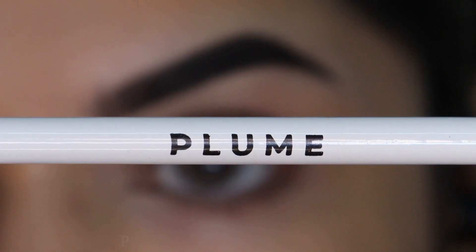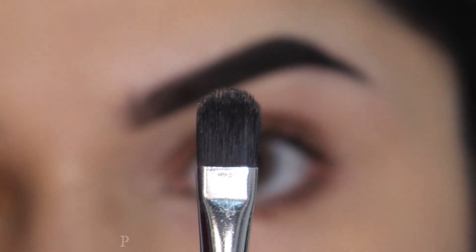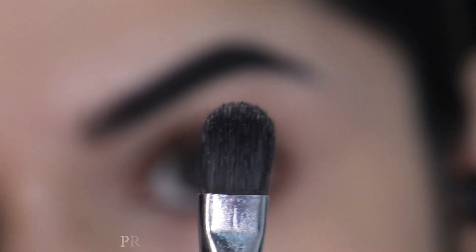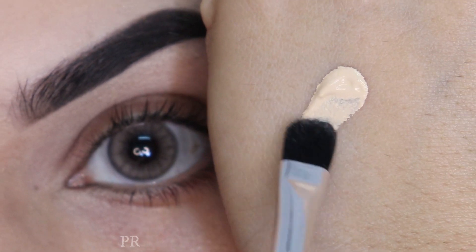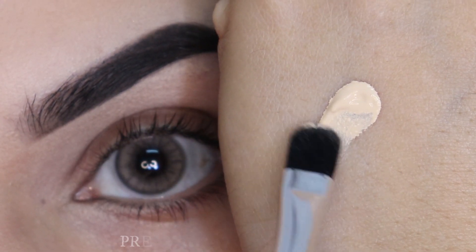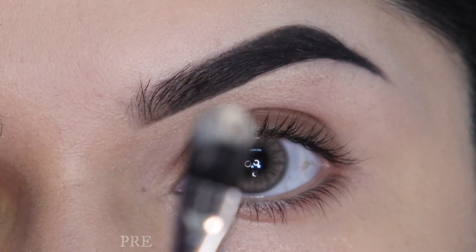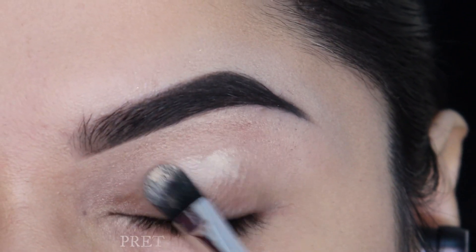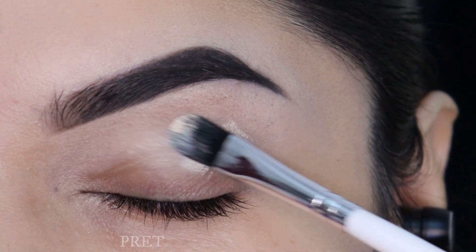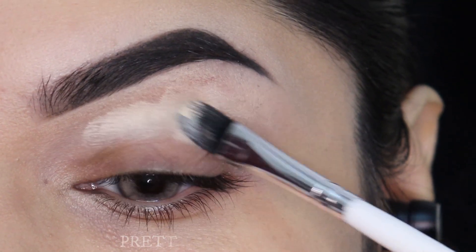First I'm going to take the P11 brush from the Plume eye brush set — this is a flat concealer brush and we will be using this to cut our crease also. I'm going to take concealer on the back of my hand and pick the product only by the tip of this brush, and start applying this on the upper part of my eyelid. We're applying only on the upper part because we will be cutting the crease, so let's not load up with a lot of product.